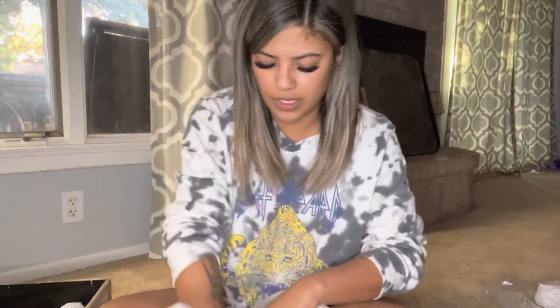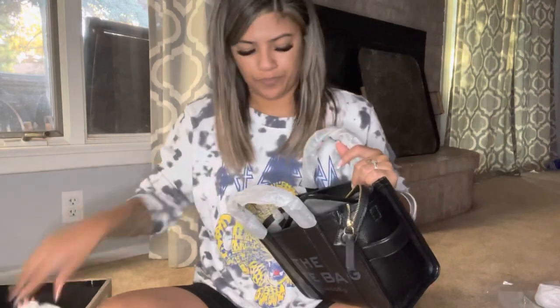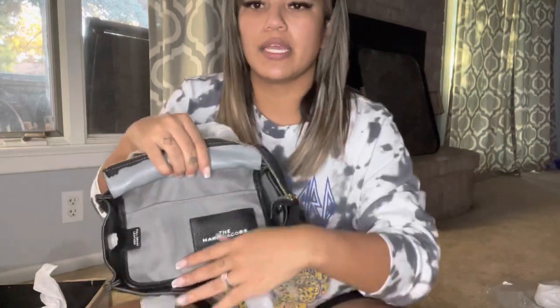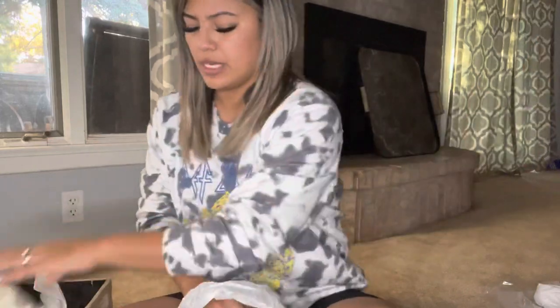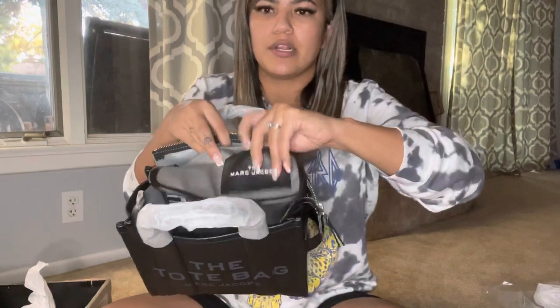It's stuffed inside and it's so soft. On the inside it has a pouch with a pocket, and then the card that comes with it. There's that pocket, and then I guess this is a pocket too where you could put an ID card or debit card right here on this pouch.